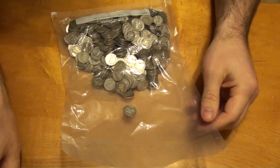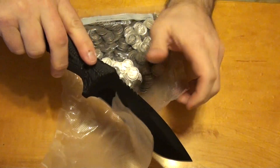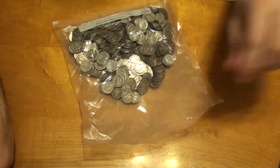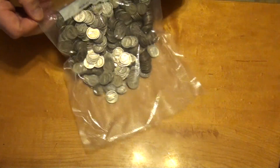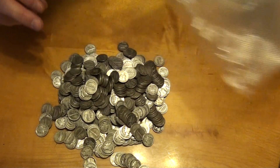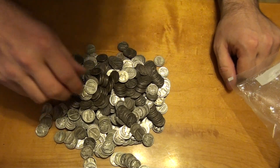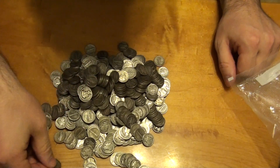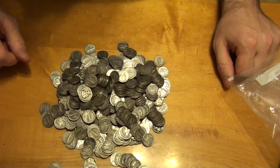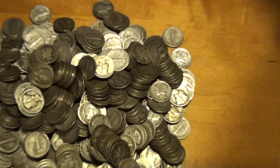Okay, I gotta open it. All right. Now what I'm gonna do on camera is count all 560 in my order. One, two, three. No, I'm just kidding. I'm not gonna count them all.